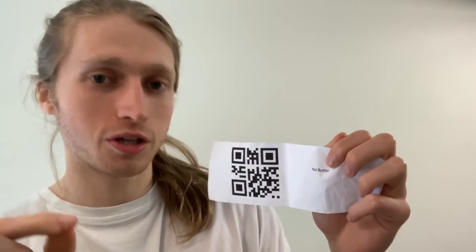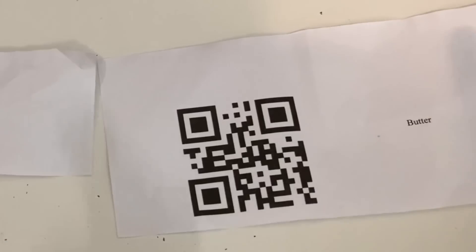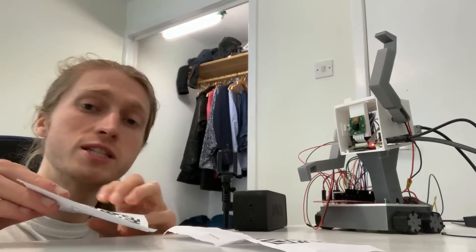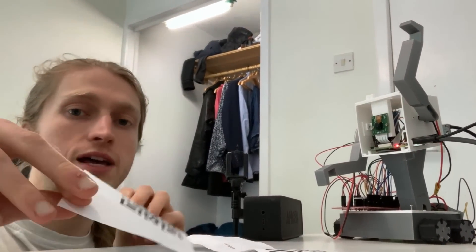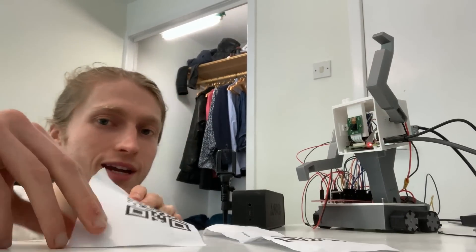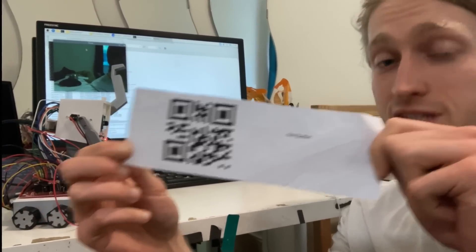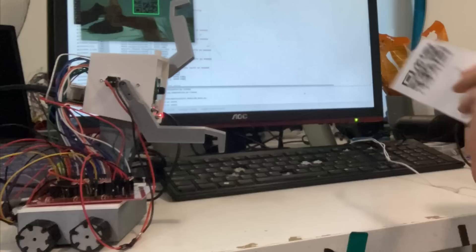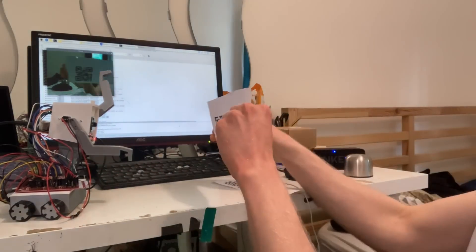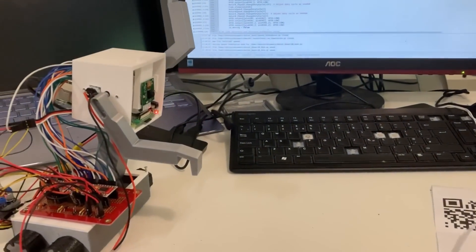My new system uses QR codes. QR codes typically embed information like links, but I've written code that allows me to embed words. These two words represent the two states the robot can be in: 'not butter' and 'butter.' Using a QR code detection algorithm, we can detect where in the frame the QR code is. If we detect that it is butter, we can make the robot do something — right now I'm just going to get it to say 'butter.' The best thing about this system is that using some mathematics, I can get an estimate of how far the QR code is from the camera. Mix in movement, and you get a robot that actively hunts anything you say is butter.